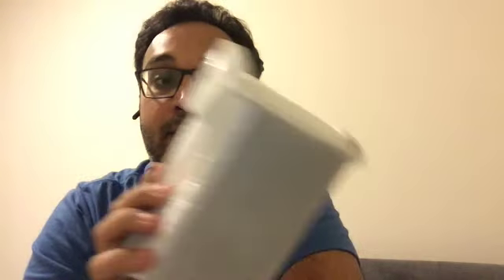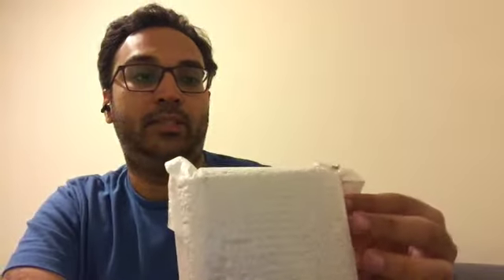Hey guys, welcome back to another video. Today we are unboxing — I'm a hundred percent sure what this is — this is that viral TikTok earbuds with LED on top of it. We're gonna unbox this and test it out. My current earbuds don't tell you the battery percentage left, so I kind of have to guess when to charge.